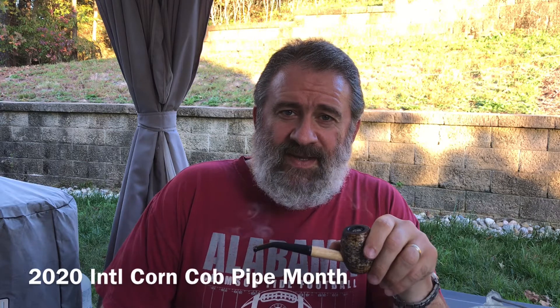Howdy everybody, Parsimonious Piper here. Scott at Aristocob tells me it is the annual international corn cob pipe month, so I am doing a video response. He wanted us to tell everybody a little bit about what our favorite cob or favorite cob shape was. Well, I happen to have both of them right here.